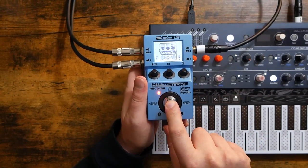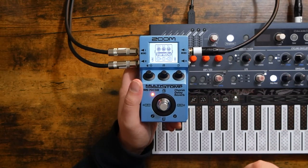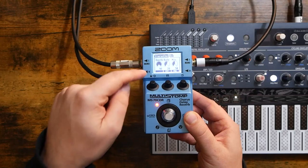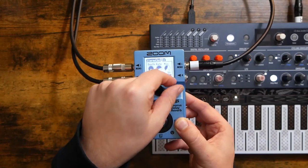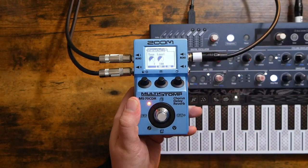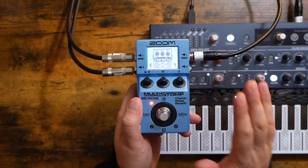We can toggle each individual effect on and off by simply scrolling to it and then clicking the main button. Let's turn off this stereo chorus — and turn it back on. Pretty simple. If we want to change the parameters of an effect, it's as easy as using the three knobs up here. Knob one gives us depth, knob two gives us rate, and knob three gives us mix. If you look in the bottom right corner of the screen, it says 'page,' meaning if I click down on the right-hand knob, I'll get a second — and on some effects even a third — page of different parameters. We can see tone and level here.